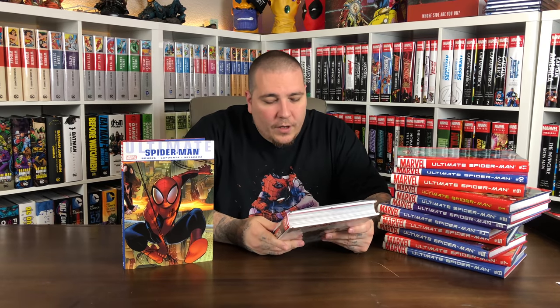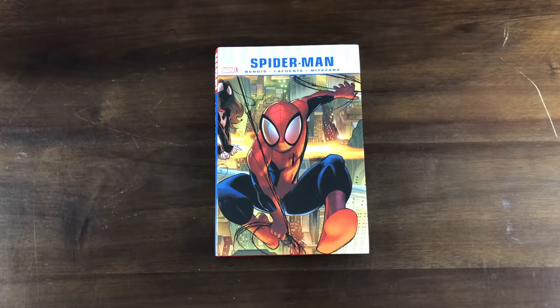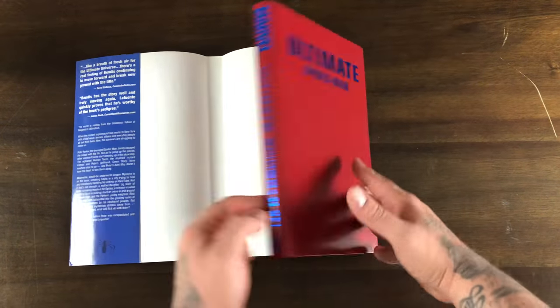It doesn't really feel like a complete run with these 12 books. The first 11 books feel like more of a complete run and then you get this last volume which feels a little off. I'm interested to see where this goes leading into the Death of Ultimate Spider-Man omnibus. That omnibus picks up with Ultimate Comics Spider-Man issues one through fourteen, then goes back to original numbering with 150 through 160, Ultimate Comics Avengers vs. New Ultimates one through six, and Ultimate Comics Fallout one through six. It seems like after Requiem they did another volume of Spider-Man called Ultimate Comics Spider-Man because the whole universe rebranded.